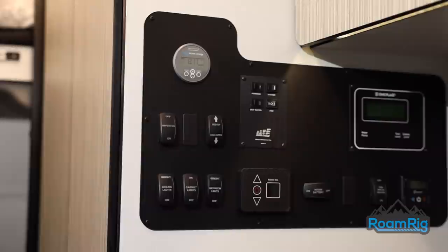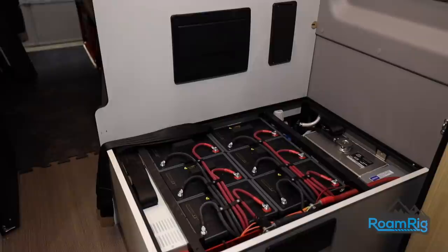With a new lithium system, there will be no more cold nights or coffee-less mornings, just reliable power, on-demand, whenever and wherever you need it. For more information, check out RoamRig.com today.